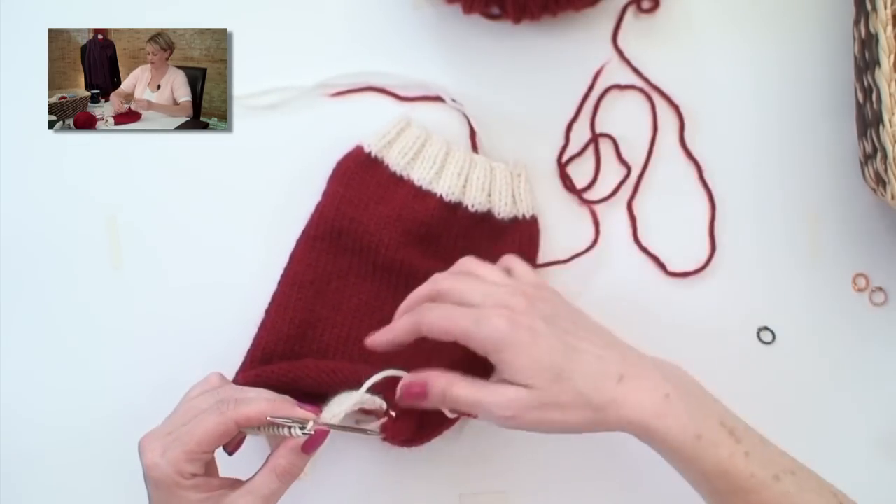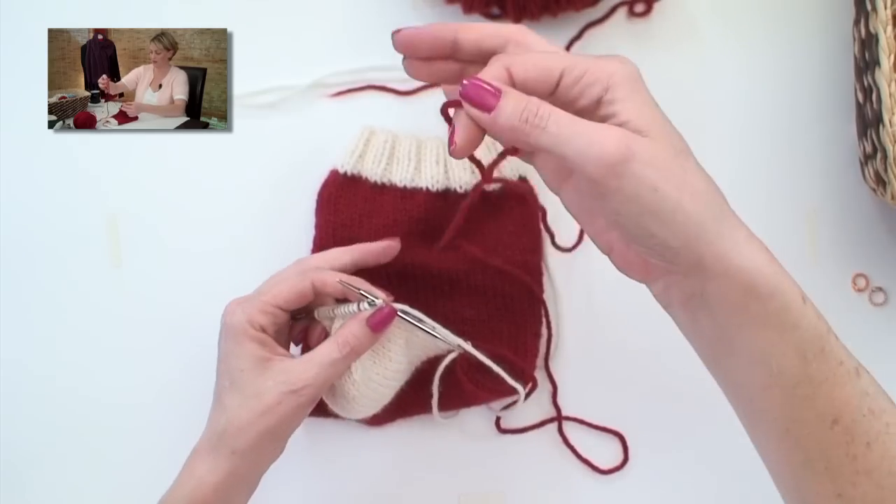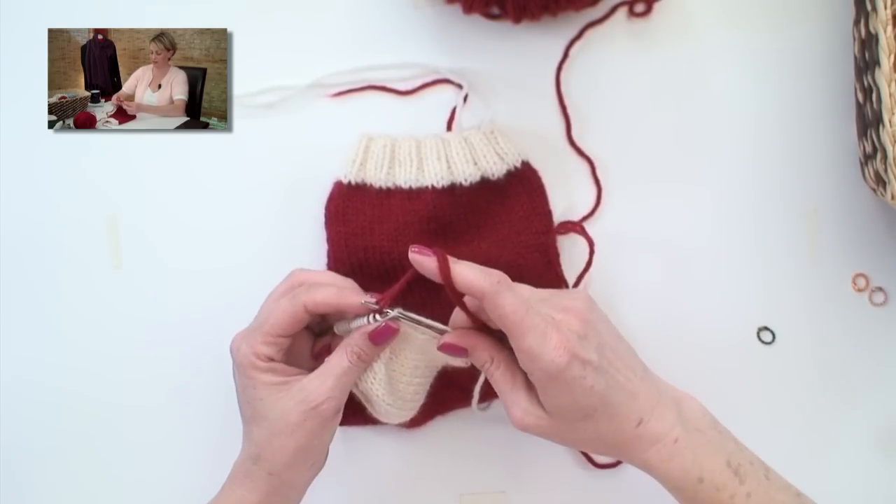I'm going to put my needle in. I've already broken the cream color yarn, grab the red yarn, leaving about a 6-inch tail, wrap the needle and pull it through.